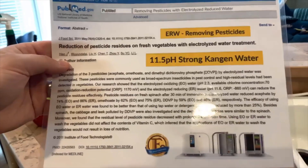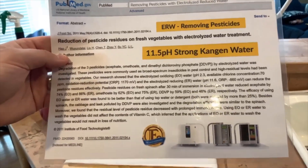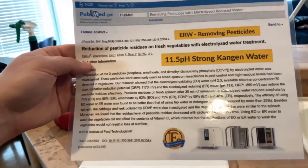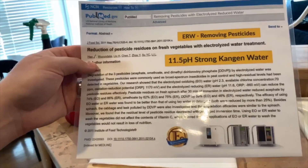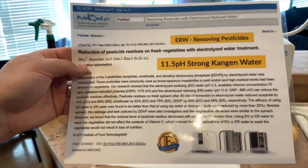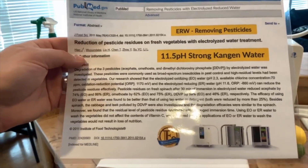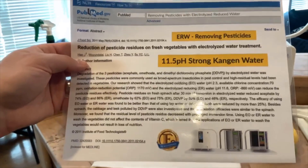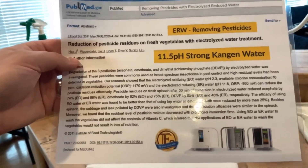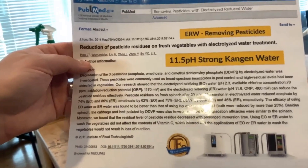We also have a PubMed article on the reduction of pesticide residues on fresh vegetables with electrolyzed reduced water treatment, and this is what our machines produce — electrolyzed reduced water, or ERW. So if you're researching this properly, search for ERW or electrolyzed reduced water. Our Kangen water ionizers produce this and it shows how you're able to reduce pesticides from your produce.